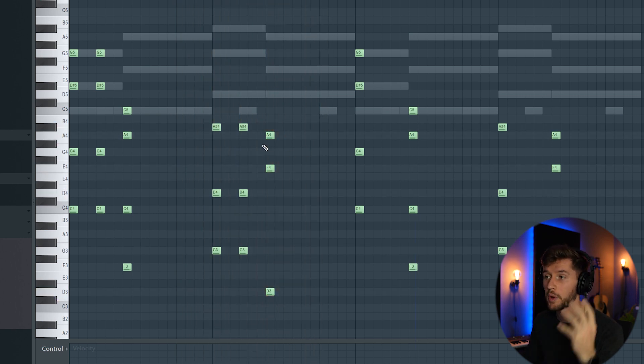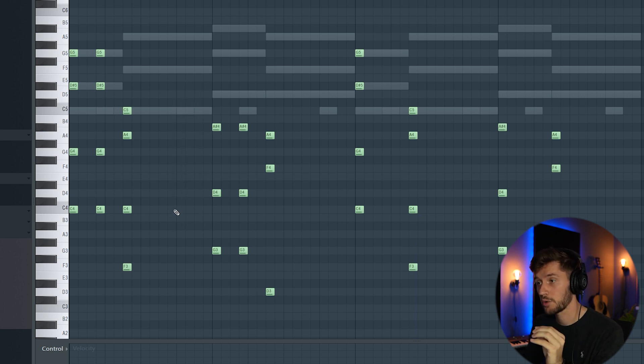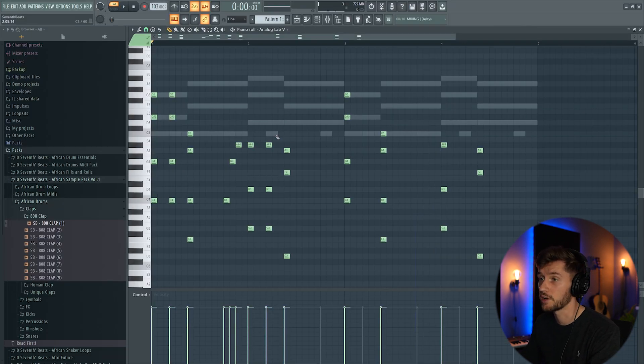But right now it sounds way too boring, so we're going to add a melody on this part. We're going to keep it really simple and just reuse some of the notes — I'm going to reuse this C, use this G, and because we're starting off with an A sharp right here, I'm going to use an A sharp. This should sound really cool.